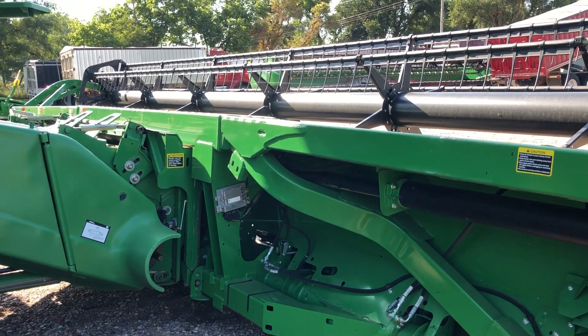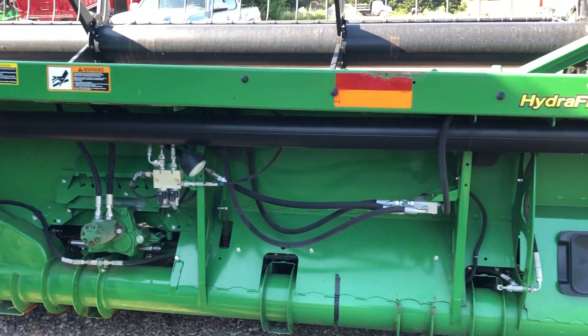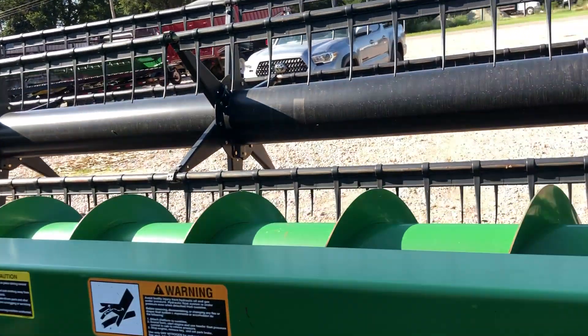What we're selling is the 2014 John Deere FD35 Flex Draper. We have two of them. We have reconditioned them, and we're selling them with the P augers.